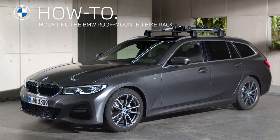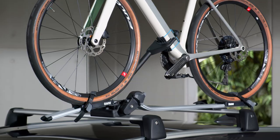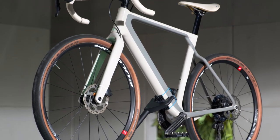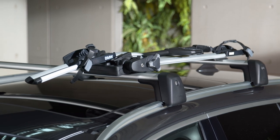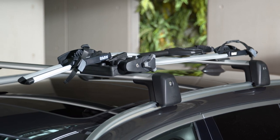The BMW Roof Mounted Bike Rack is a safe way to transport mountain bikes, street touring and children's bicycles on your BMW. You can mount the bike rack on the base rails of BMW roof carriers or railing carriers.